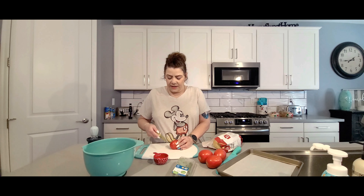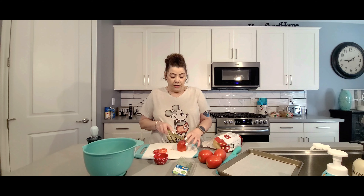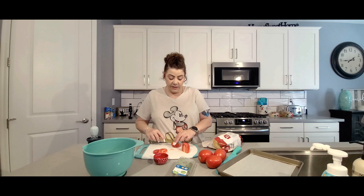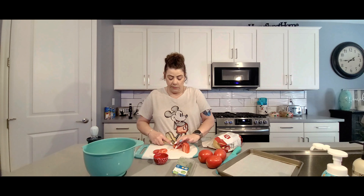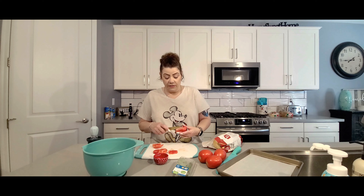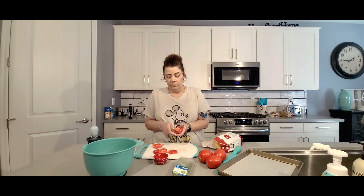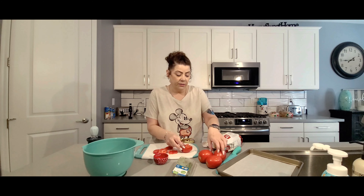The tomatoes do need to be cut in very small pieces. I'm going to cut the Roma tomatoes in half and take out the insides of the tomatoes. You're just left with the actual shell of the tomato.